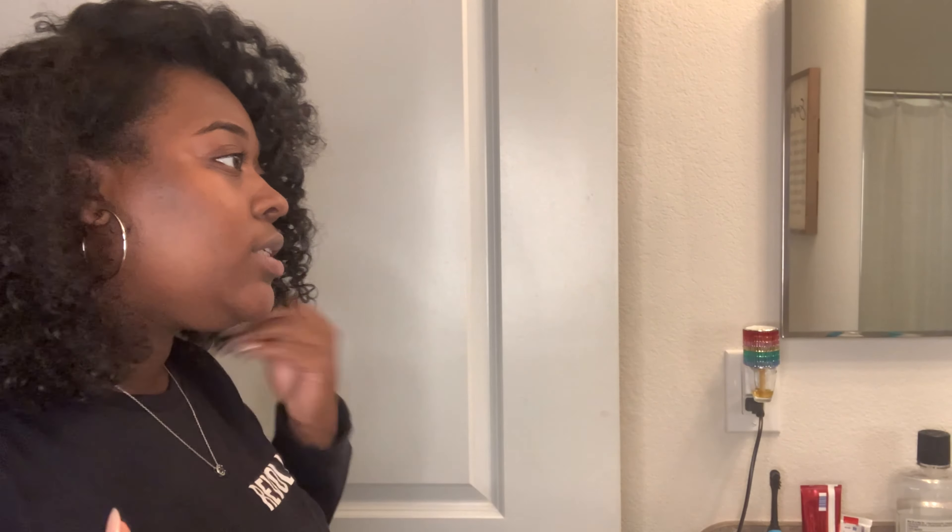I think I may like it better with a middle part, which is very interesting because I'm normally a side part type of girl. It's cute, but I think I like the middle part better. So — my first ever flat twist-out, whatever you want to call it — this is what it looks like. Frizzy, but who cares?